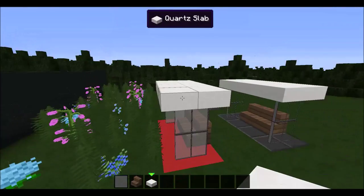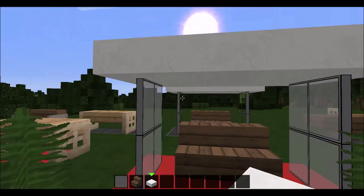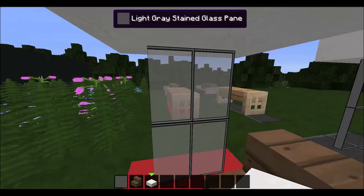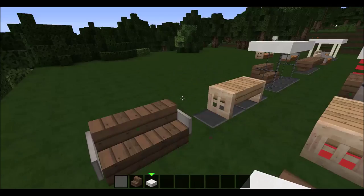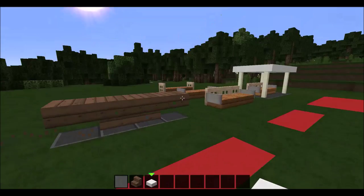You have your little benches here. Bada bing bada boom — that's three benches done. Now on to the last three.